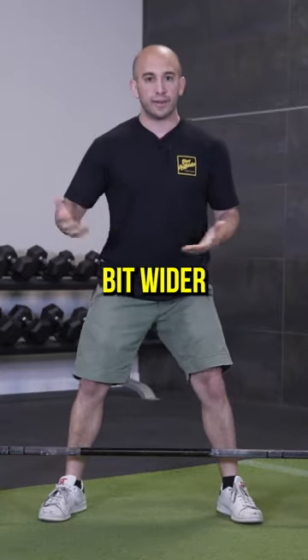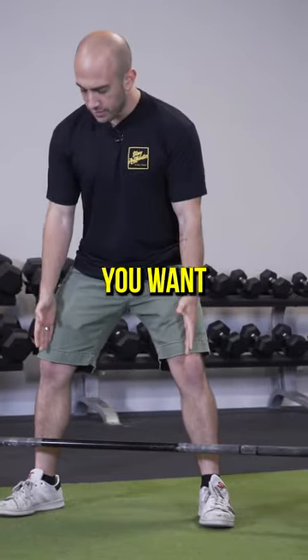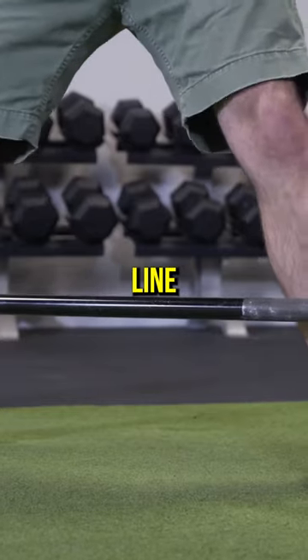I go a little bit wider than shoulder width apart. This is more of like a moderate stance sumo deadlift. And you want to make sure that your toes are in line with your knee.